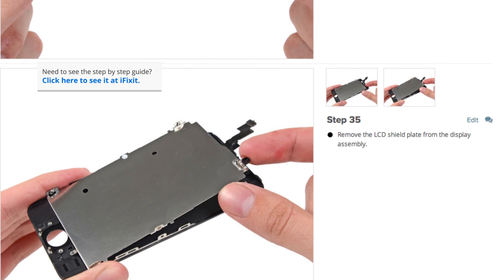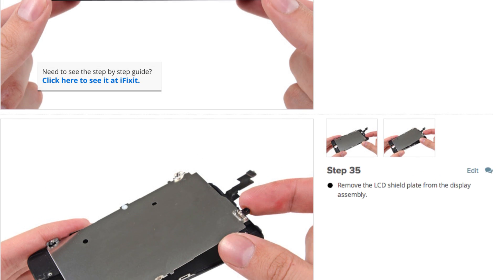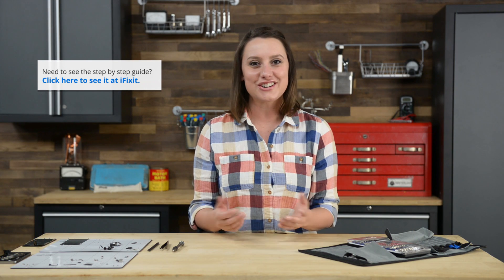For example, if you're working on the display assembly, pull up that guide at iFixit.com and follow it in reverse. Let's get started.